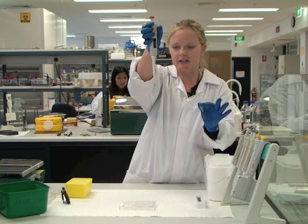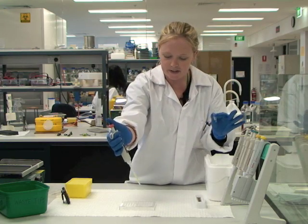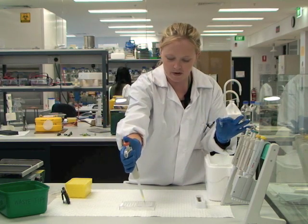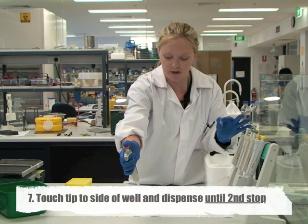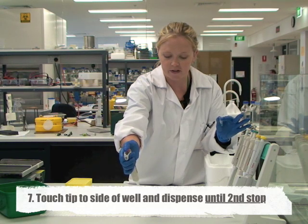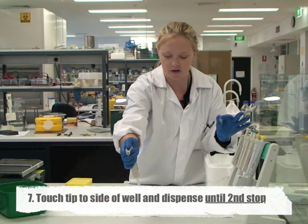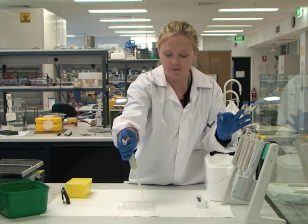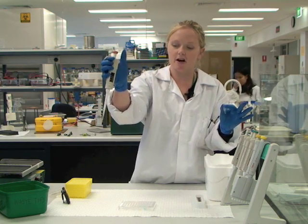You can see that the liquid is sitting neatly in the pipette tip. Now dispense that into the microplate well — put the tip against the side of the well and slowly depress it. Depress first to the first stop, and then to expel all the liquid press it all the way down to the second stop, then remove it from the well and release it slowly.